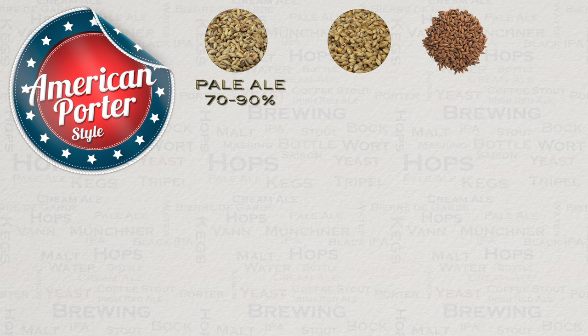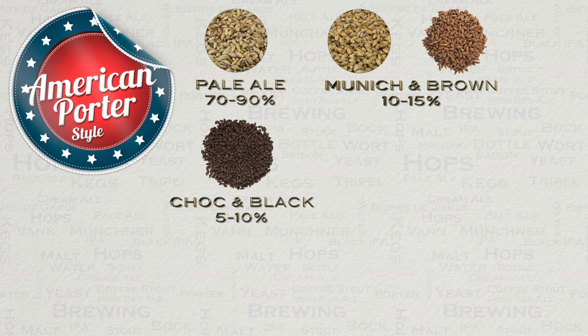Munich and brown malt can also make up some part of the remaining grain bill, usually at between 10 to 15 percent for the best results. A 21-liter English or brown porter will usually have a maximum of 400 grams of dark malts, but in most cases less. Its American cousin however boosts this to almost double in some cases. These dark malts are often either chocolate or black malts, usually at around 5 to 10 percent. Some American porters can also use roasted barley, though these days there is a certain amount of crossover between porters and stouts.